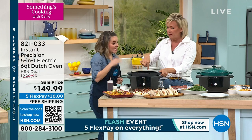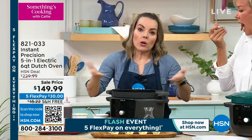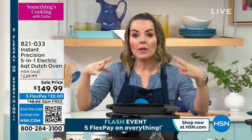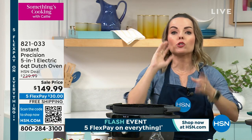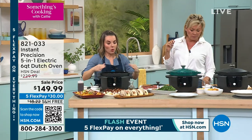It's a six-quart capacity, so you can make big meals when you need them, or if it's just two of you in the house, you can make smaller meals. The versatility of having a Dutch oven means you're going to be able to sear, sauté, braise, use it like a cooktop, and manually set temperatures the way you want them.